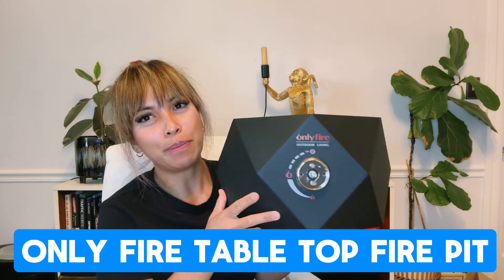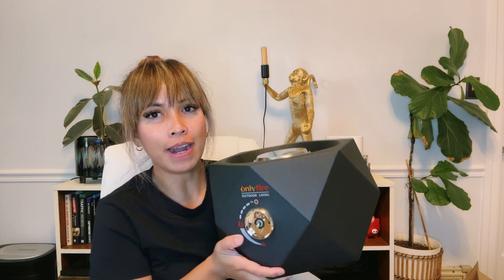Hey guys, it's Leah and I was asked to review this product, but it's not the way I think of this product. So this is the only fire tabletop fire pit.